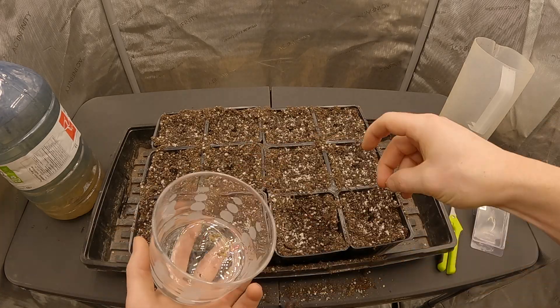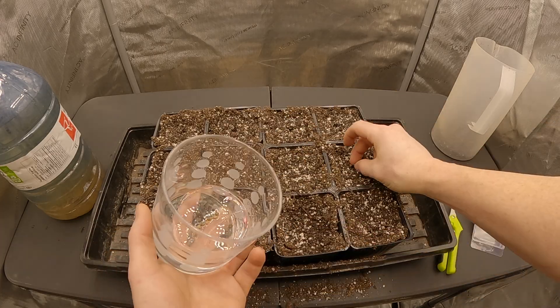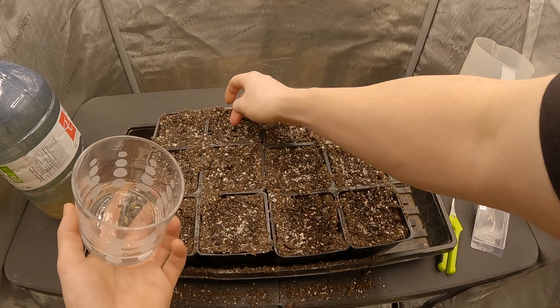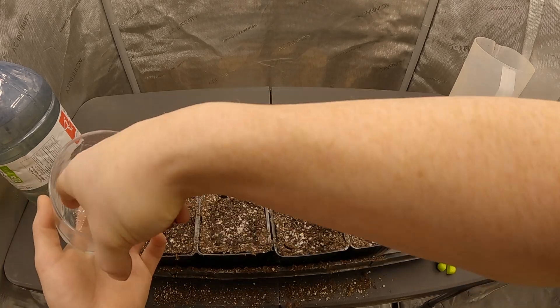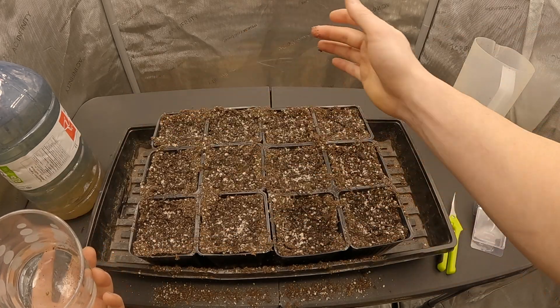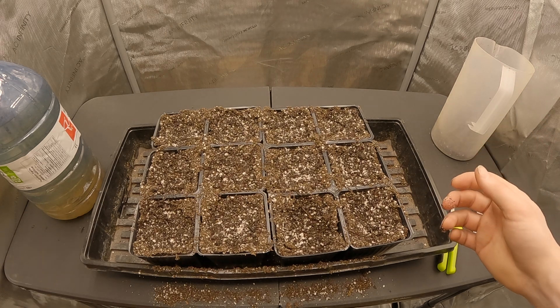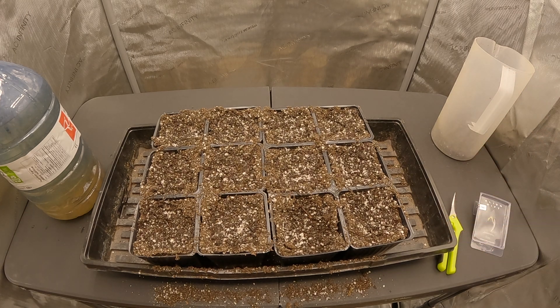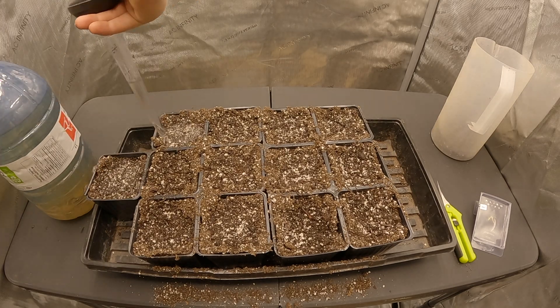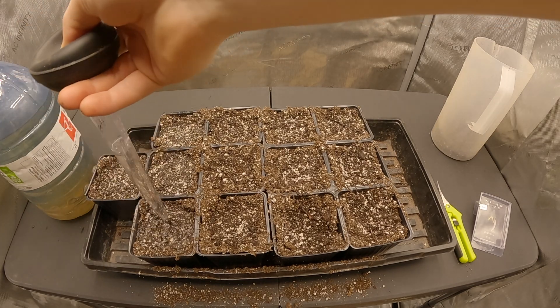One thing I noticed while making this video is that I missed one of the pots when making the small holes, which meant I also didn't put a seed into that location. That explains why a plant never ended up growing there, and also why I had an extra seed at the end, so I added another pot into the grow tent. I thought it was odd at the time but assumed I miscounted the seeds, which wasn't the case after all.